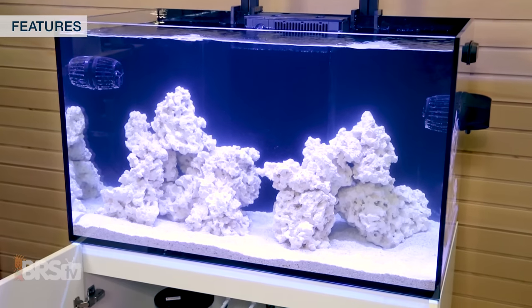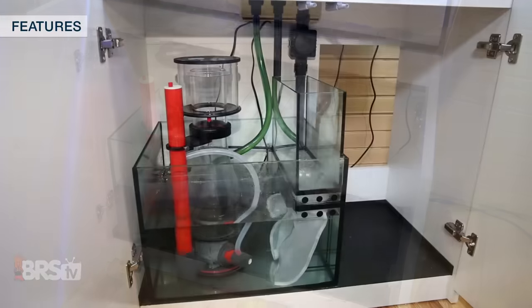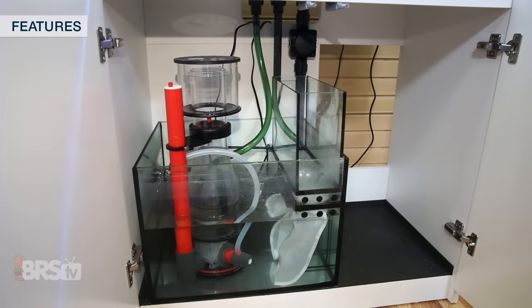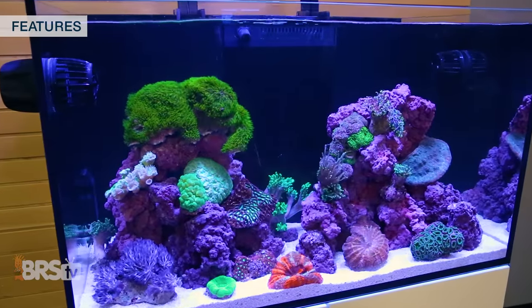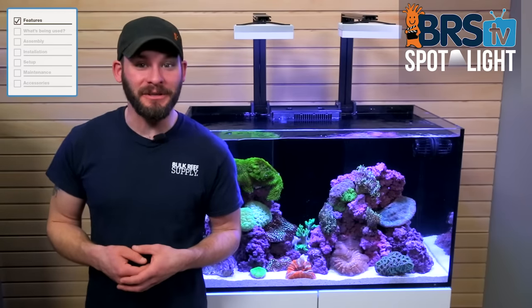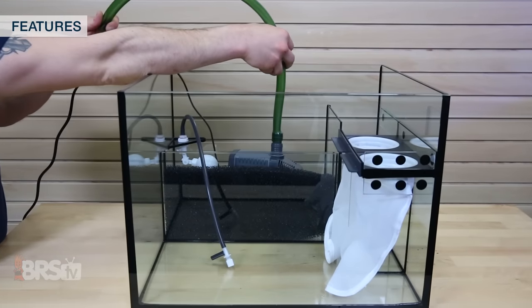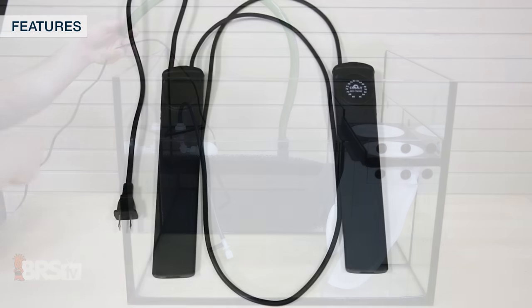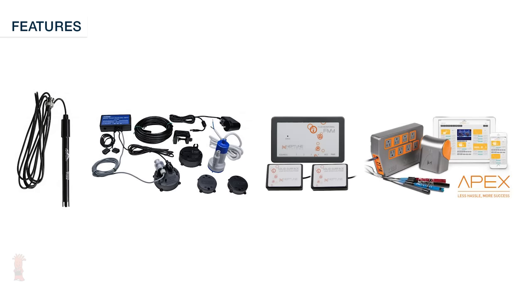Along with that, having a sump to house filtration equipment like heaters, skimmers, media reactors and others means that you can keep them out of the display tank and out of sight, leaving you with a cleaner and more eye-pleasing tank. Standard reef tanks also give you the ability to add more redundancy and safety mechanisms to the system like two return pumps instead of one, multiple heaters, and provide extra room for probes, auto top-offs, leak detection equipment and fully featured aquarium controllers.